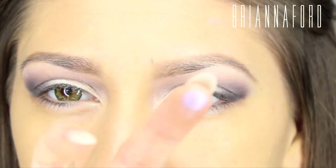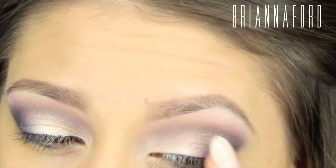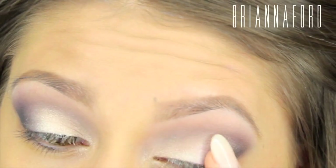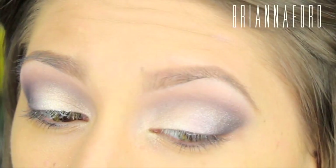Taking the light purple shade from the Sephora palette, putting it right on my finger and dabbing it right between where the black is and the silver pigment as a transition.